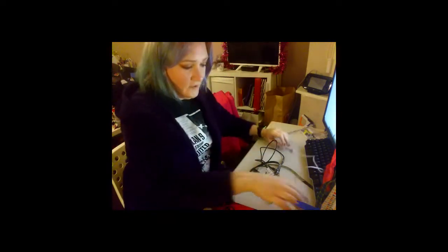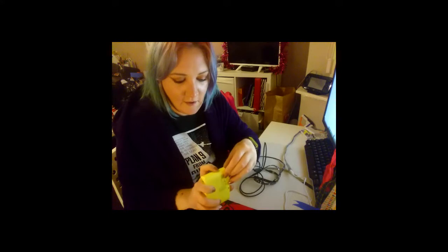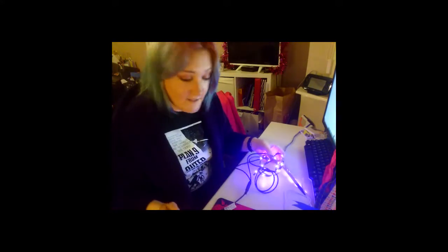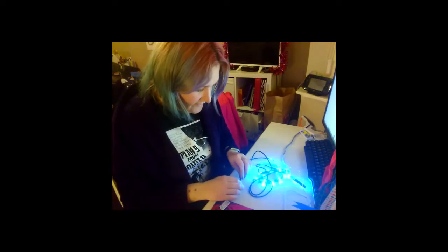I'm just going to show you quickly how they work — it's pretty easy. Just plug them into your power bank. This power bank has a power switch as well. And there's your lights. These ones you can change with the inline buttons so you can cycle through colours. They also have built-in colour patterns so you don't even need to do any coding.